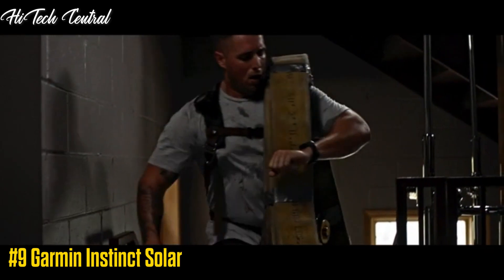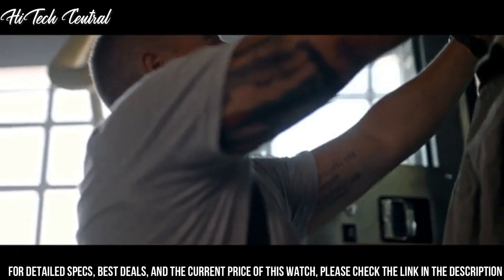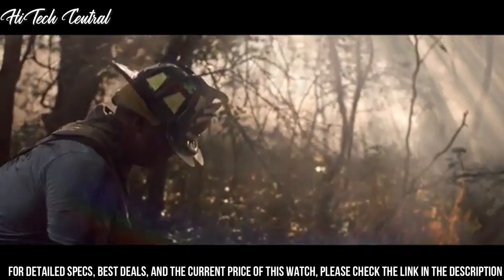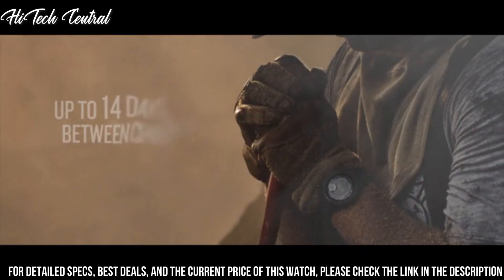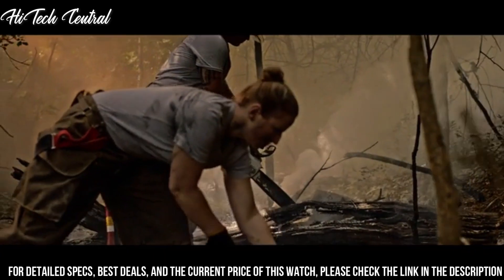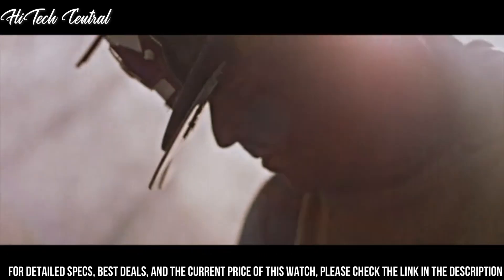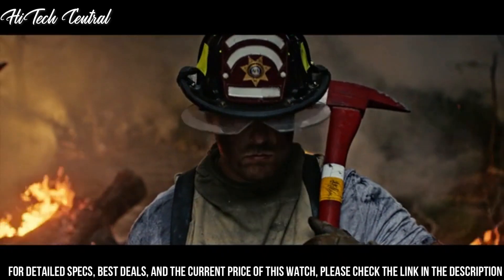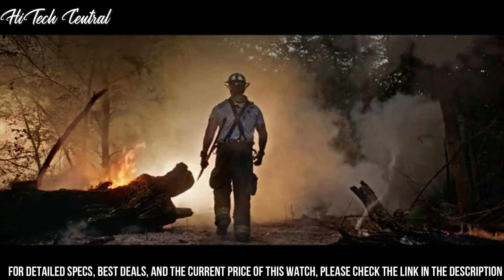Number 9: Garmin Instinct Solar. Lens material: Power Glass. Bezel material: Fiber-reinforced polymer. Case material: Fiber-reinforced polymer. Quick-fit watch band compatible: Yes, 22mm. Strap material: Silicone. Physical size: 45x45x15.3mm. Fits wrists with a circumference of 132-224mm. Display size: Custom two-window design, 0.9-inch by 0.9-inch (23mm by 23mm). Display resolution: 128x128 pixels. Display type: Monochrome, sunlight-visible transflective memory-in-pixel.